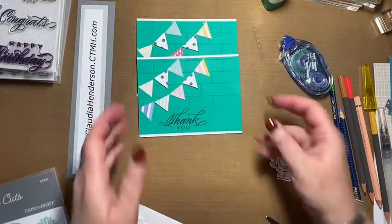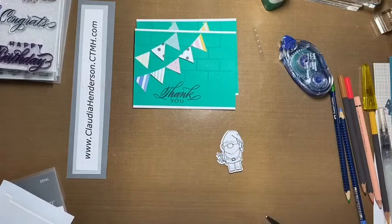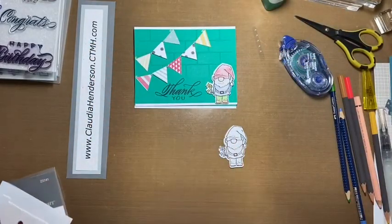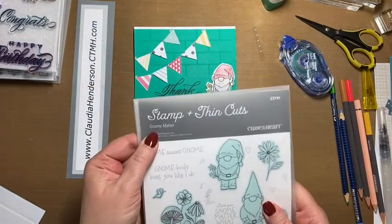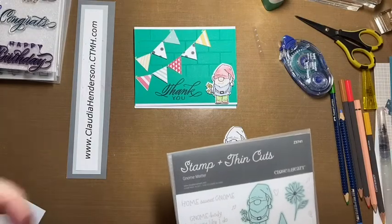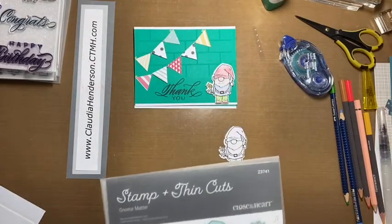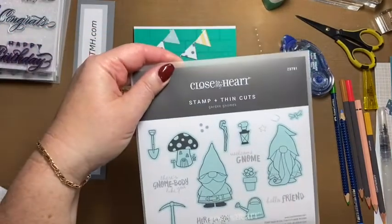Now on to our little gnome. This gnome is colored in with watercolor pencils. The stamp is from the set called 'No Matters' — you can check my website under the shop, online only section to see if it's still available. If not, we have two other sets with really cute gnomes that are available.